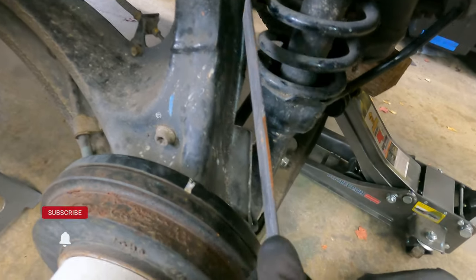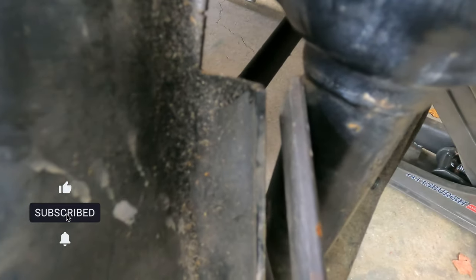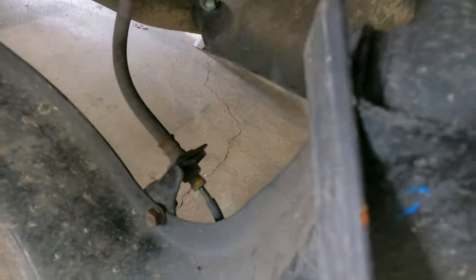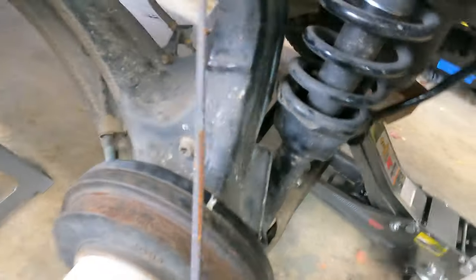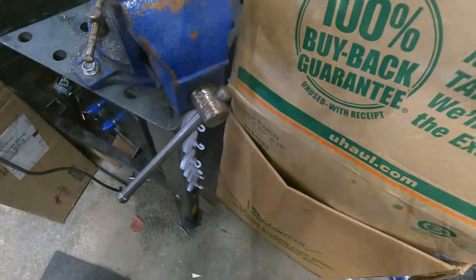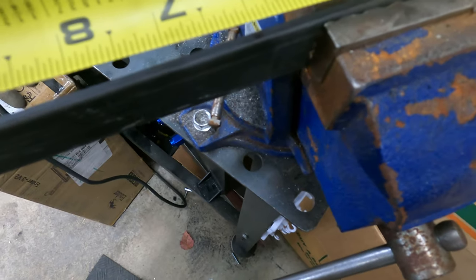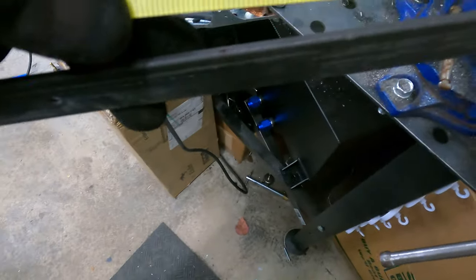The first way I'll reinforce this is by welding in this flat bar. It's 4.9 millimeters according to my calipers, which is nearly double the thickness of the trailing arm. I'm going to weld it in vertically on the right side where I cut out the notch. So, I'm going to measure six and a half inches for each side — left and right of the car — and cut these bars.